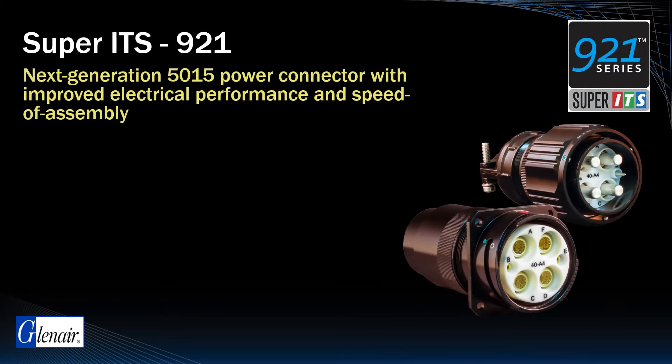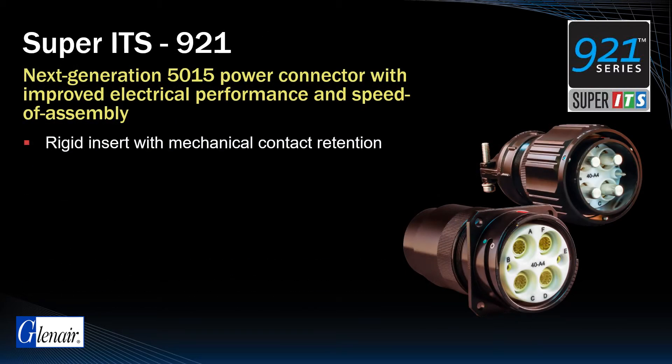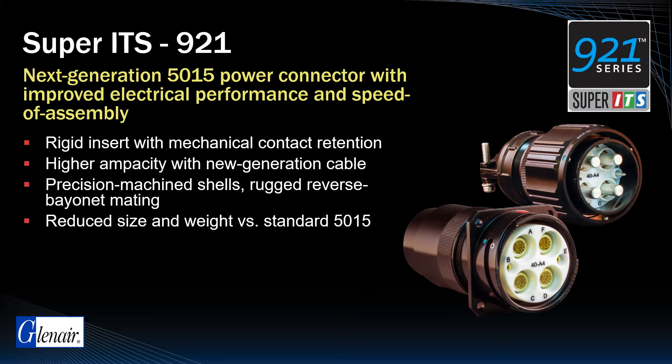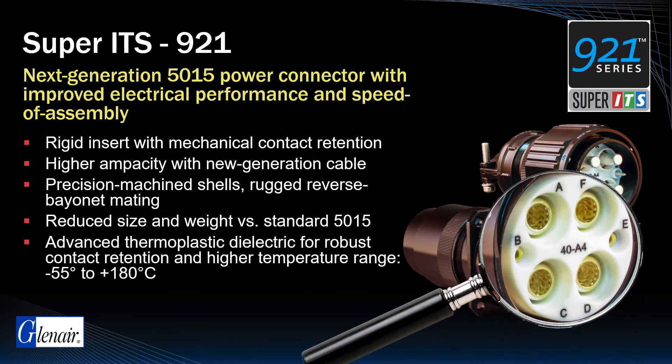Super ITS921 is a rigid insert, high ampacity, precision machined reverse bayonet connector with reduced size and weight compared to standard M5015. The series utilizes an advanced thermoplastic dielectric that ensures robust mechanical contact retention and support for higher temperature ranges up to 180 degrees Celsius.